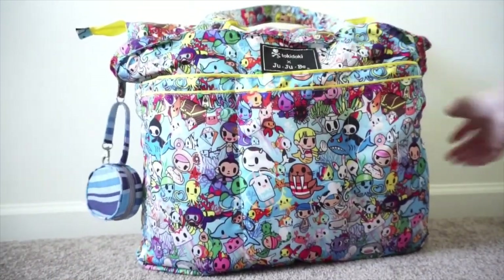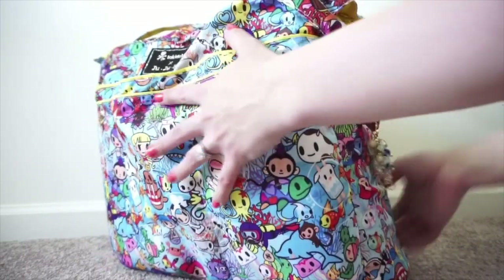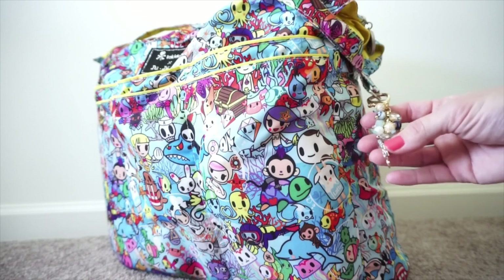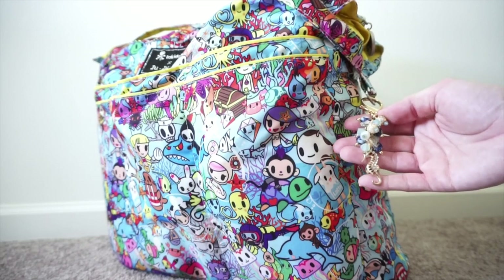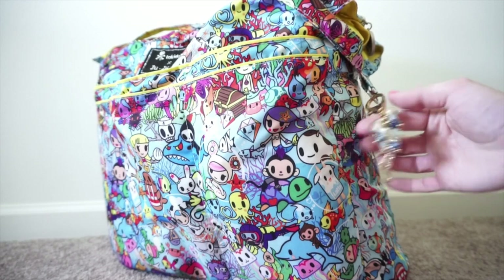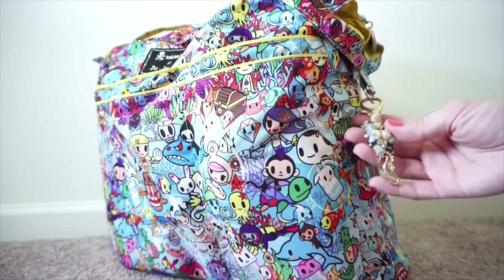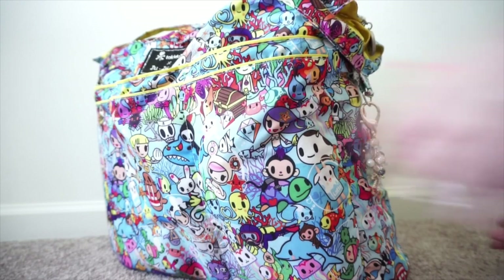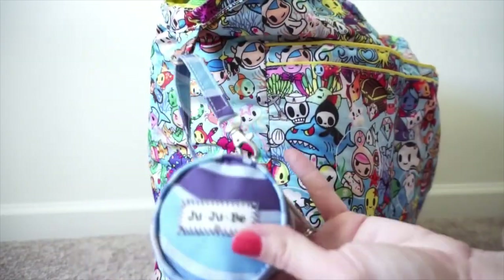On the sides I have one of my fobs by Andrea - it's my seahorse one that I had made to go with the First Mate print, the Commodore, and the Admiral. It's just so cute; I had to add it to this bag because some of the colors in the bag actually match my fob. On the other side I just have one passy pod.